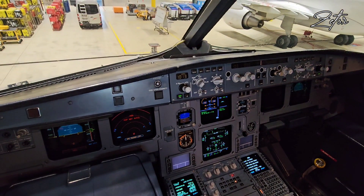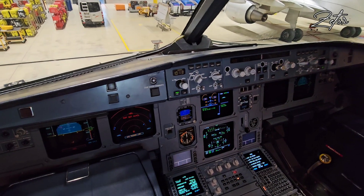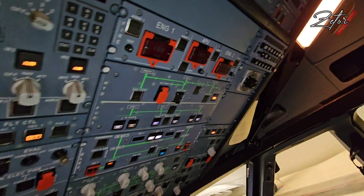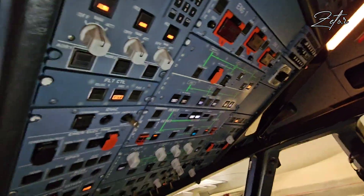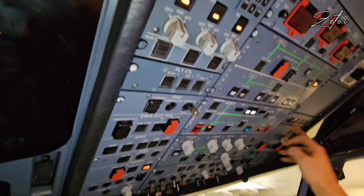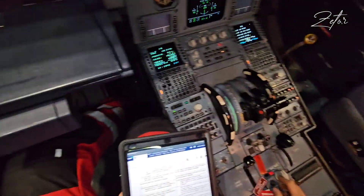By side stick I will extend the spoilers on the left side and then on the right side. Then I need to disengage all three SECs. Next I switch on SEC number 3 which will activate spoilers 1 and 2, then SEC number 1 which will activate spoilers 3 and 4, and last is SEC 2 which will activate spoiler number 5.